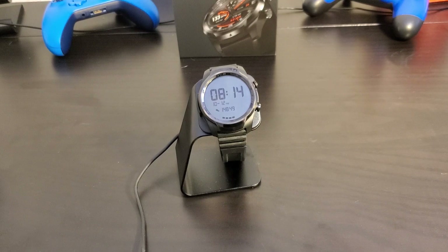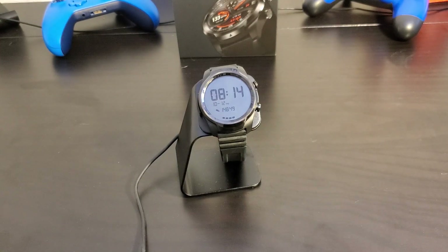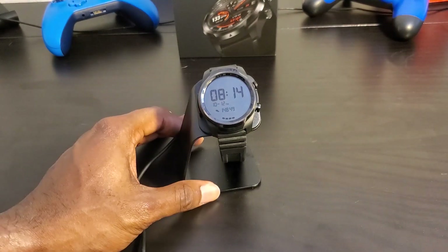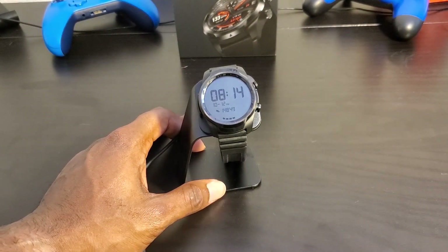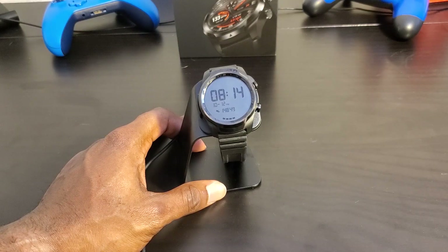What's up everyone, Max Tech Toy Box here. I'm going to give you my final thoughts and review of the Mobvoi TicWatch Pro 4G LTE. I did purchase this off Amazon and got it at about a $20 discount, so I paid around $279.99. This is the 4G LTE version, which means you can connect it with Verizon and receive incoming calls and text messages without being connected to your cellular device.